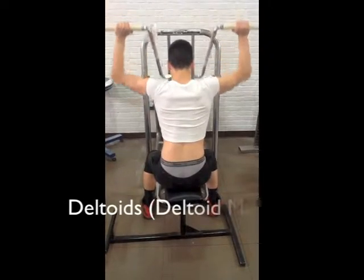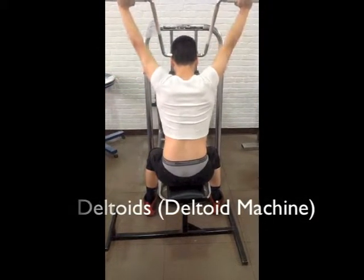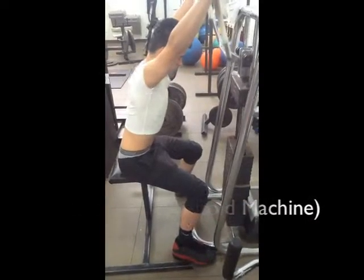The deltoid muscle is in your shoulder and this is the deltoid machine. The origin is the scapula and clavicle and inserts on the humerus.